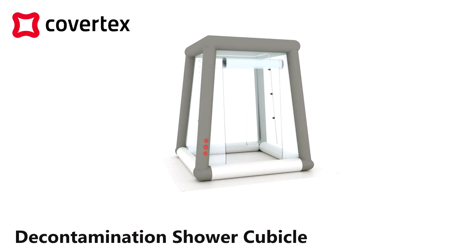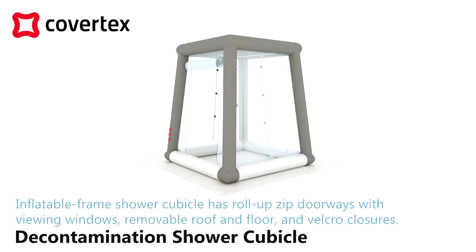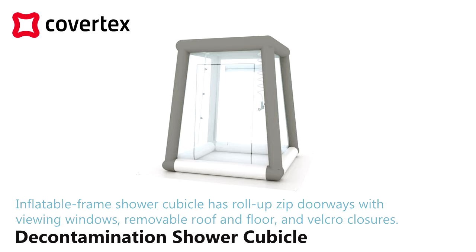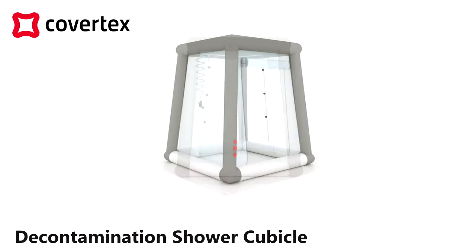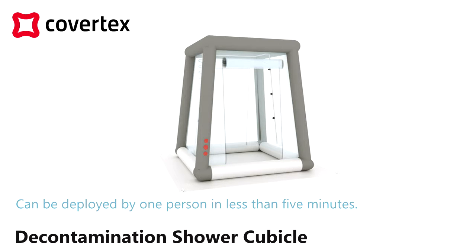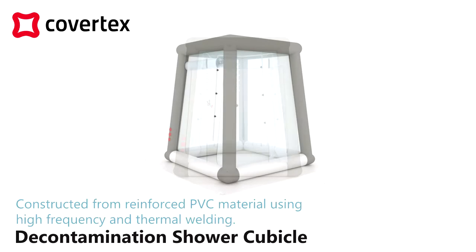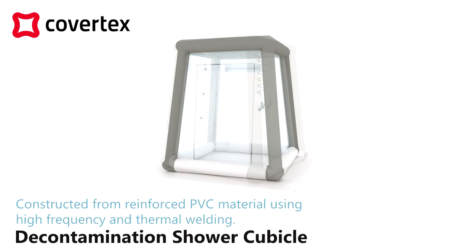Covertex Decontamination Shower Cubicle. The inflatable frame shower cubicle has roll-up zip doorways with viewing windows, removable roof and floor, and velcro closures. Can be deployed by one person in less than 5 minutes. Constructed from reinforced PVC material using high frequency and thermal welding.